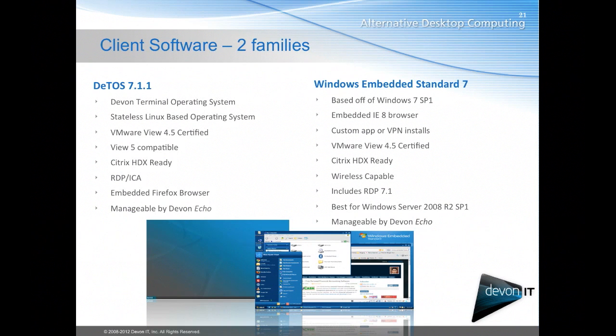All of our software is certified with the newest versions of the release clients. So as new clients come out — VMware View 5, 5.1, and so forth — they're reviewed and certified against those. Both of our operating systems are managed by our management software called Echo, which I'll get into in just a few slides.